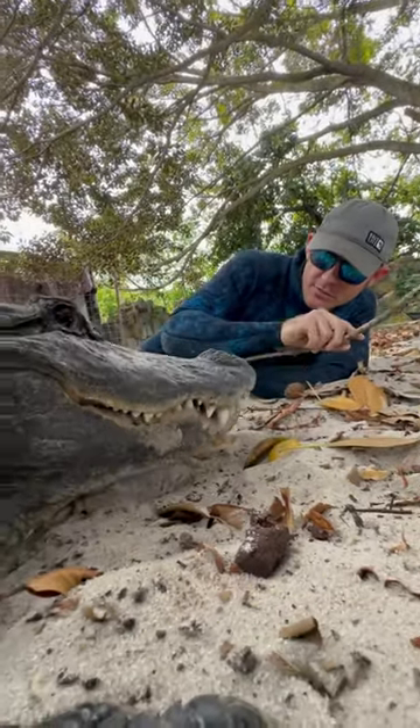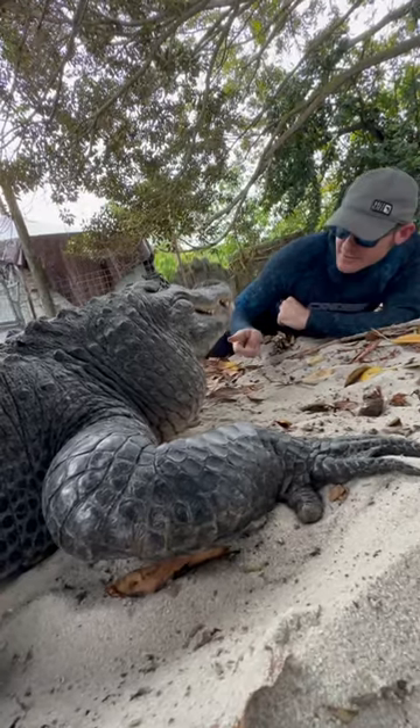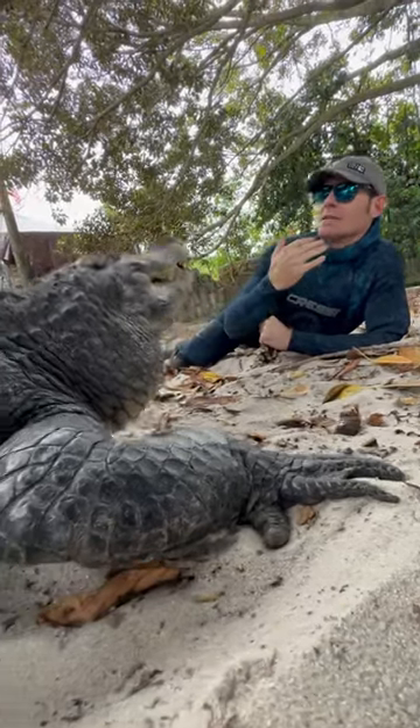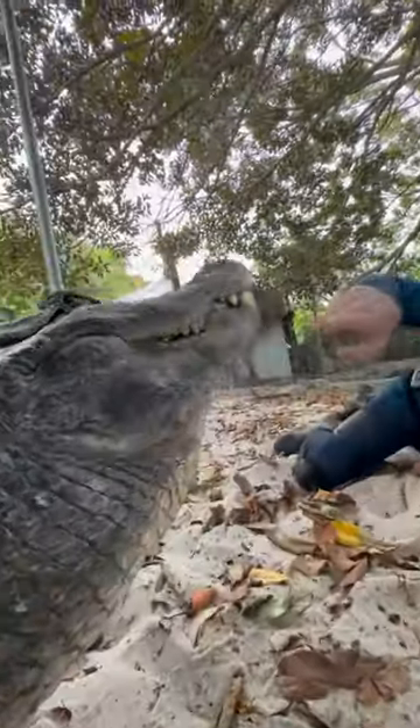He'll use his tongue to move everything around inside. You can actually see it down there a little bit. They do have a tongue — it's a common myth that people think they don't have tongues. It's just connected the whole way, so they can't stick it out like you can. Right now I can see it moving inside.